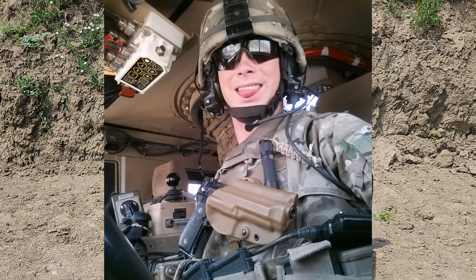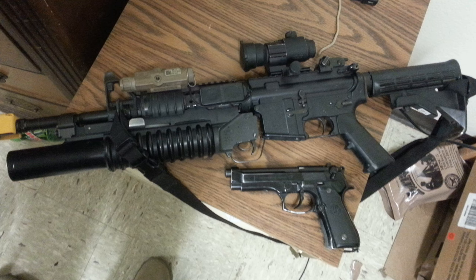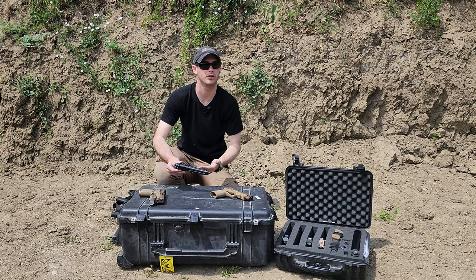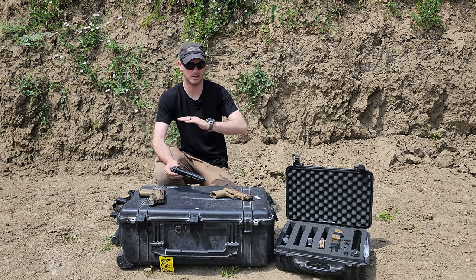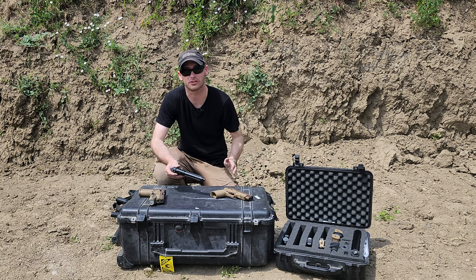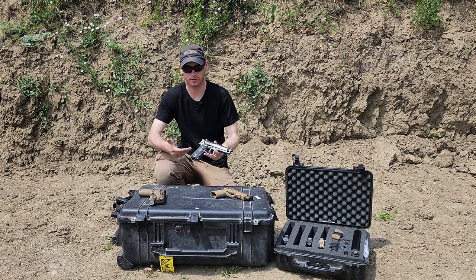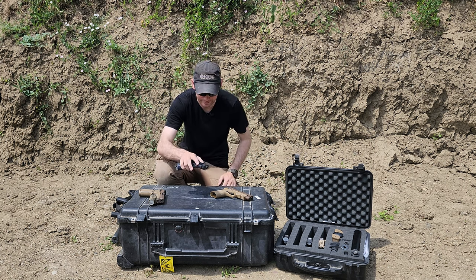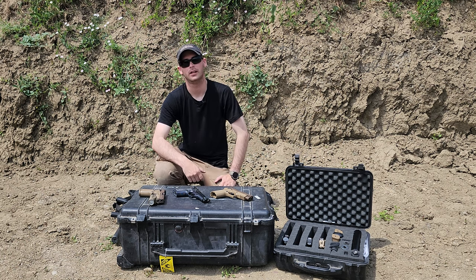20,000 rounds is a lot. Specifically, this pistol you see here has 15,000 rounds through it. I want to talk about the issues that I had with it — does it live up to the stigma, the amazingness, or the terribleness that news, media, and rumors from military personnel give it? Well, I'm going to give you my take on it. I have a lot of time with this pistol and I figured I'd give you my real world opinion.